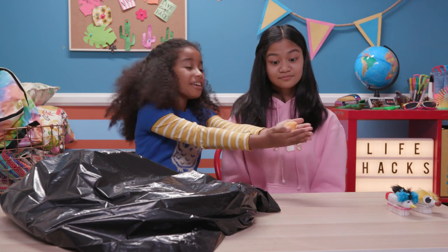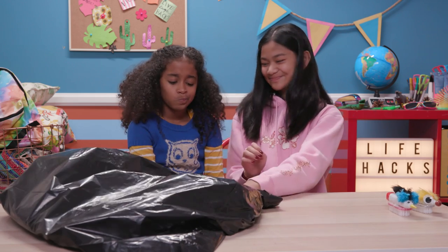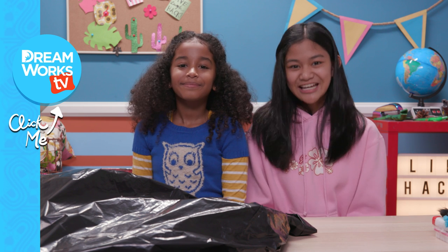What can we do with this beautiful orange peel? Almost anything can be hacked, but some things need to be sacked. Thanks for watching and let us know what trash you turned into toys! Remember to subscribe to DreamWorksTV and click here for more Life Hacks for Kids!